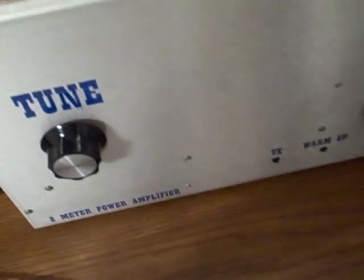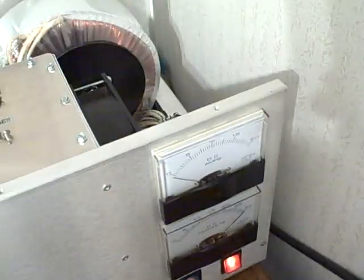Here's the TR relay, and right here is your antenna load, which I really doubt you'll have to readjust. But if you do, that's where it's at — unless you have some kind of really weird match on your antenna. That's normally not adjusted again.